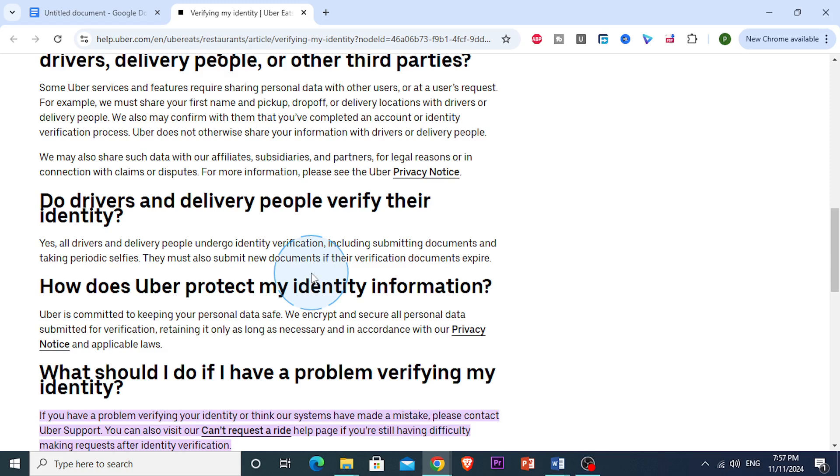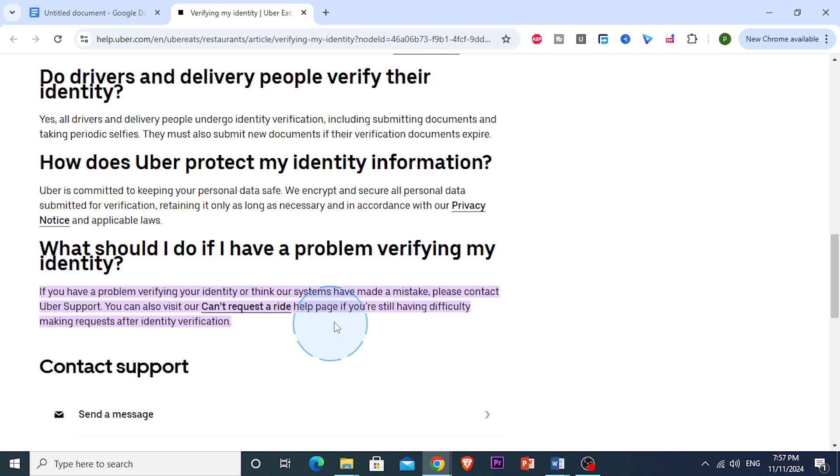Another thing you can do is check your lighting and background. Lighting is a big factor in whether your ID verification goes through. You want to take your picture in a well-lit area, ideally in natural light, or use a bright lamp if indoors. Avoid any glare or shadows that can obscure the text. A solid colored wall would actually help keep your ID in focus, reducing any chances of the app misinterpreting the image.